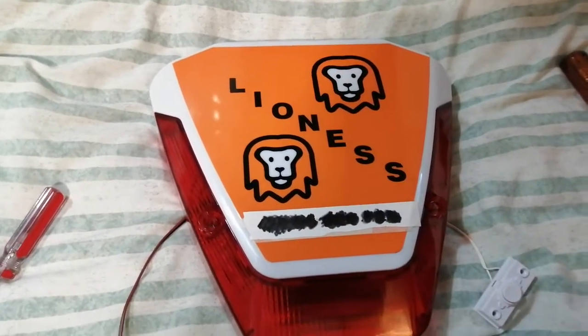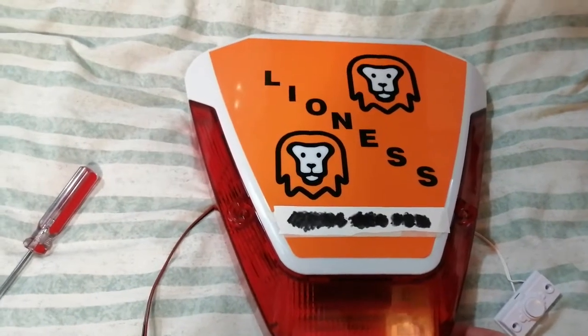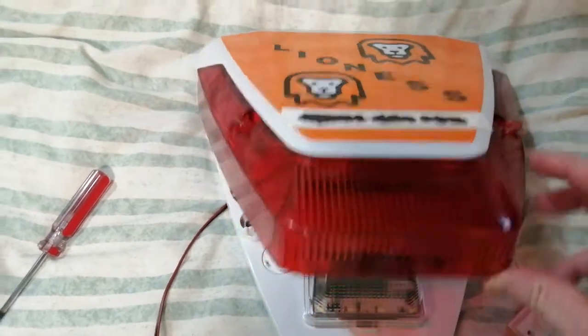Hello folks, this is Audiotron 1003. So I've got my Orisec box home. This is a live unit, so let's have a look inside.